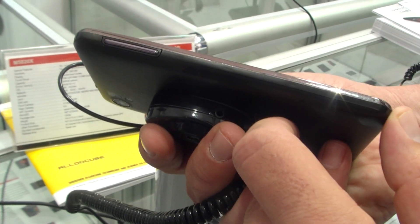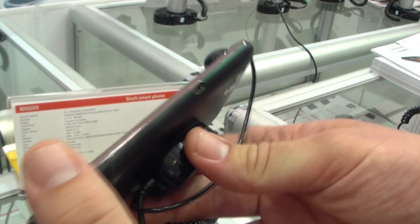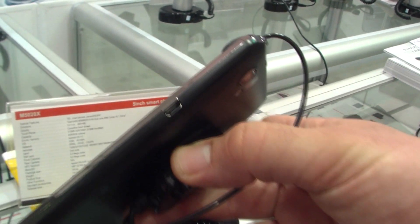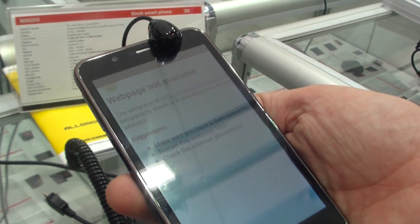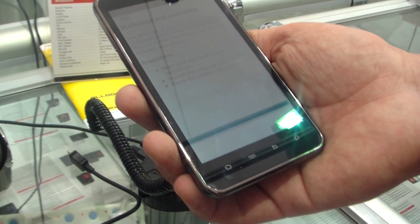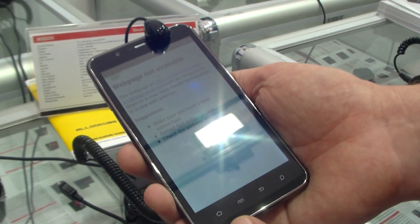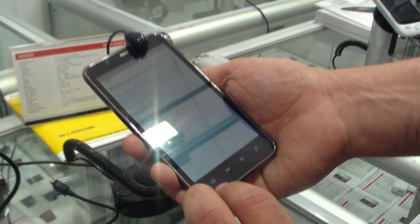On the left, just the volume rocker, and on the bottom pretty much nothing else. There's the micro SD card slot. The battery is 2150 mAh and it's only 10 millimeters thin.